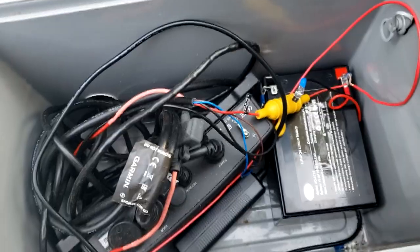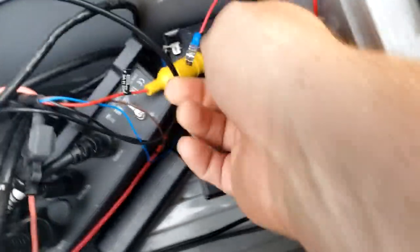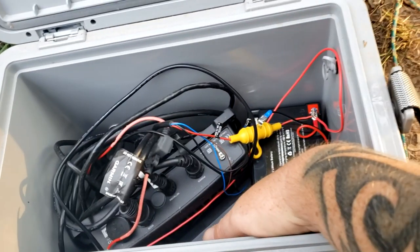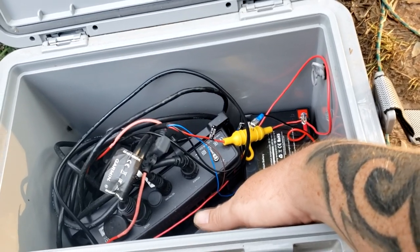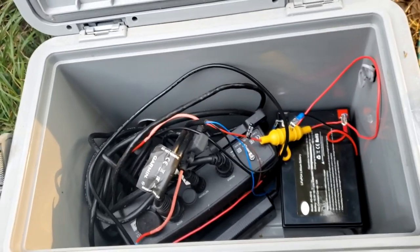Inside we have an Amped Outdoors lithium battery — these run about $150. We've got quick connectors to charge it, our black box all networked, and all the wires come out of a hole I drilled in the back. Flip the switch and you can see the red light blinking. This battery will last me three fishing trips — that's eight hours each time. It'll stay on 13 volts the first day, drop a little the second day, and go under 12 on the third day. Definitely worth the money.